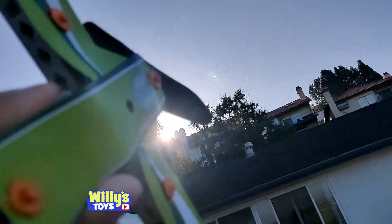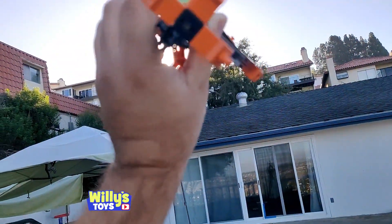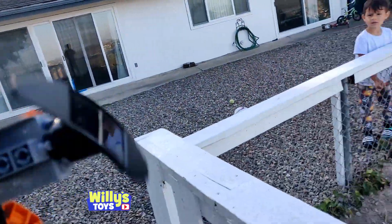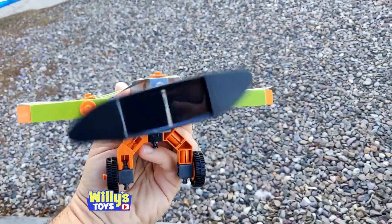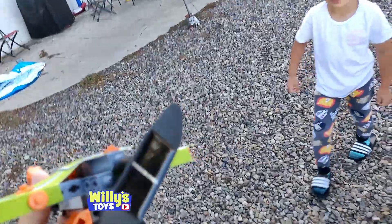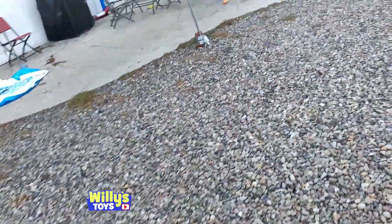Oh, there he goes — you see it? Yeah, we've got to aim it at the sun. It doesn't fly — it's too heavy — but you see how it moves by itself with no batteries. Now if I move it away from the sun it's going to stop. See that? Pick it up and aim it at the sun. Come over here, let's get closer. Oh yeah, right there — good spot.